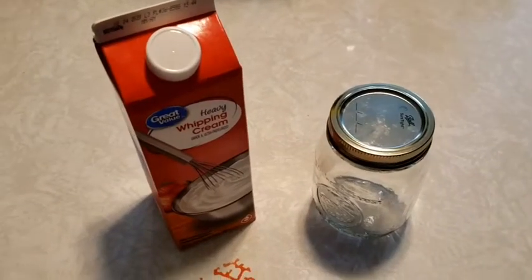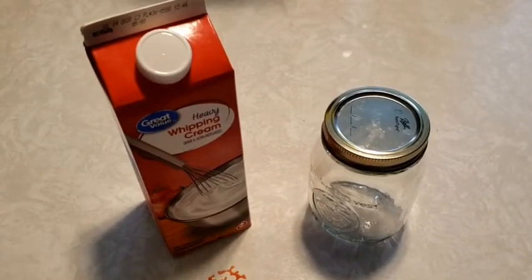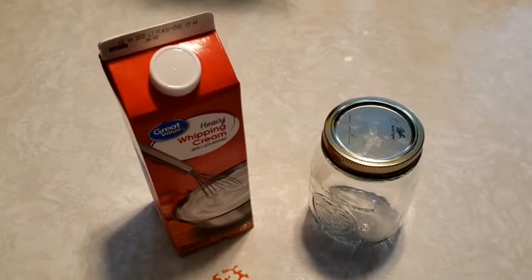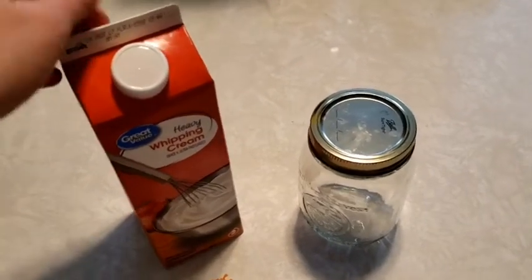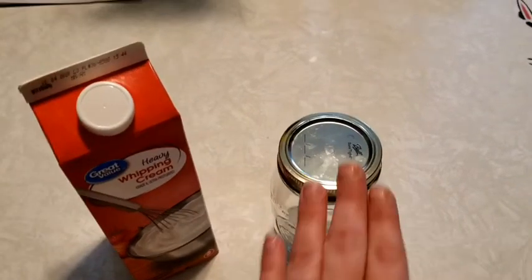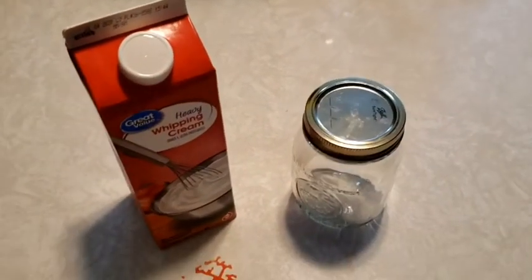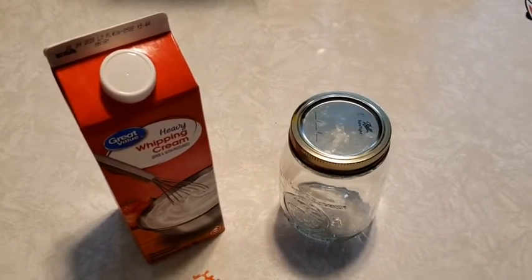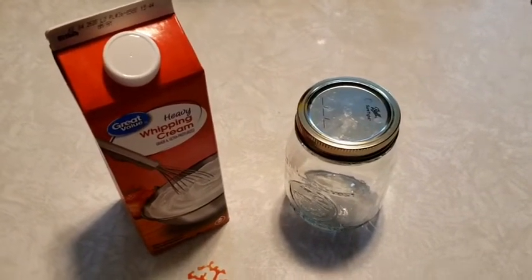Hi everyone, this is Miss Patty and today we are going to learn how to make our very own butter. To make your own butter you are going to need some heavy cream and a jar. You can use either a mason jar or a baby food jar. Old spaghetti jars also work.